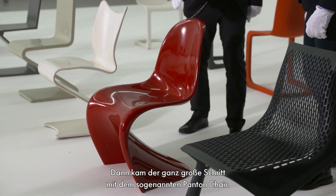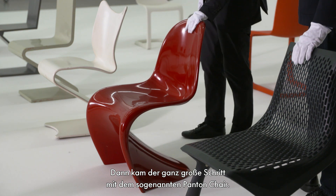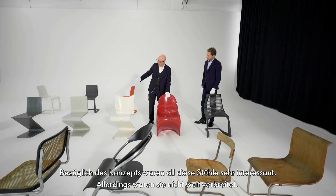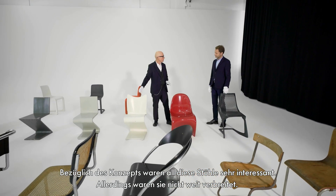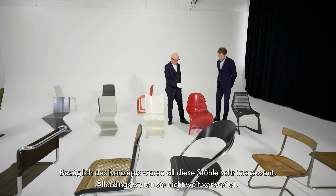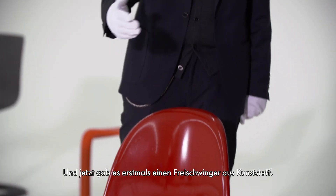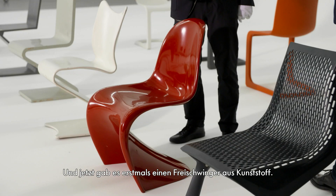Then the real big step came with the so-called Pantone chairs. All these chairs were very interesting conceptually, but not in wide distribution. And now, for the first time, the idea comes up to do a surface cantilever chair in plastics.